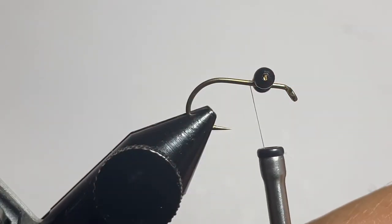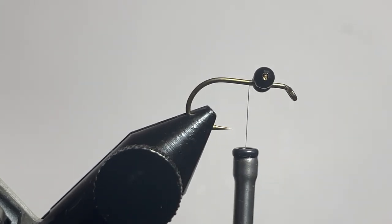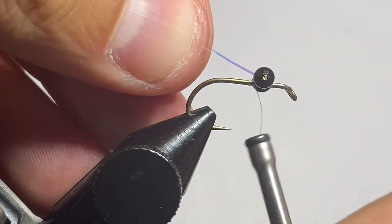The reason why we're using a size 6 egg hook from Daiichi is it gives us a shorter shank to keep it small enough for bluegill, but a little bit wider hook gap to ward off those micro bluegill that are going to be attacking.